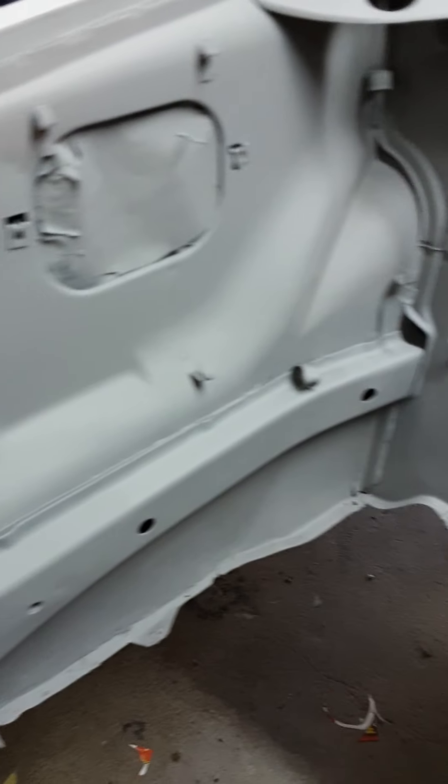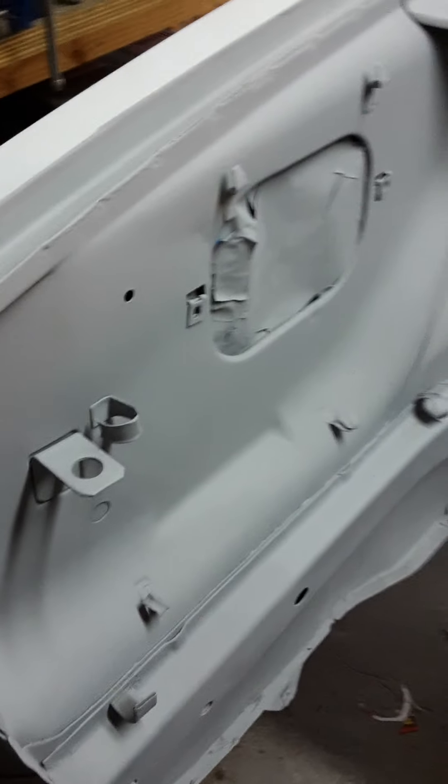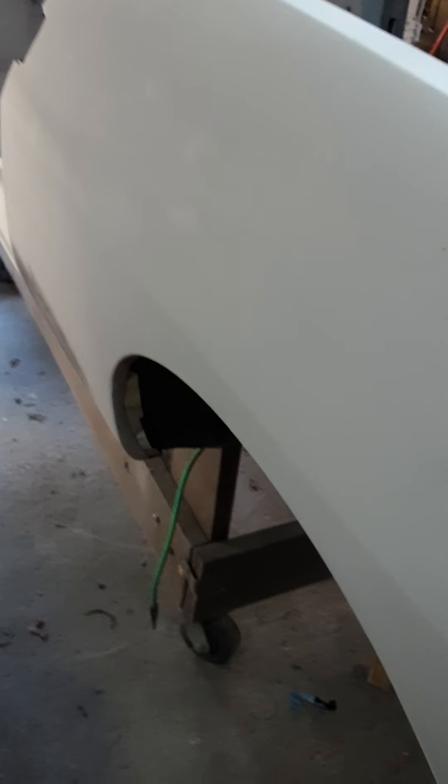The next step will be the filler primer and then block sanding that, so we're getting closer to paint but there's still a lot of work ahead. We've got everything else covered — the engine compartment has turned out really nice, the repair we made down there is practically invisible. The driver's side turned out really nice as well. Down low on the panel around the corner of the jam I went over with my hand and I'm pretty sure we've got that pretty good — might need some glazing putty, we'll see.